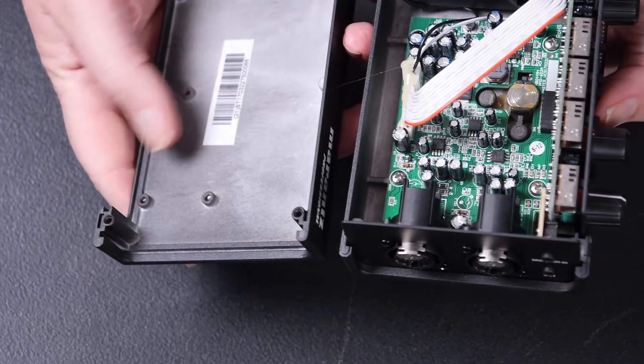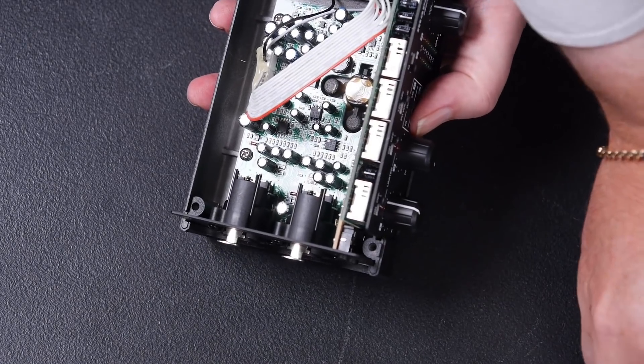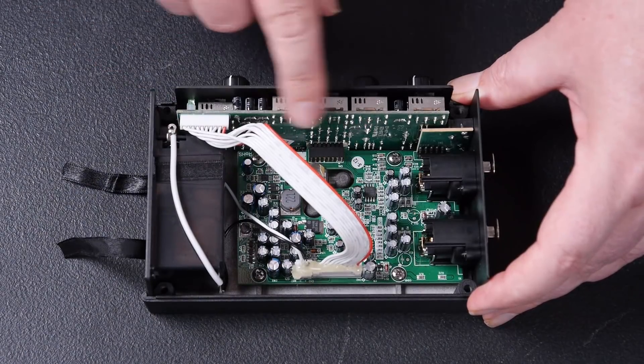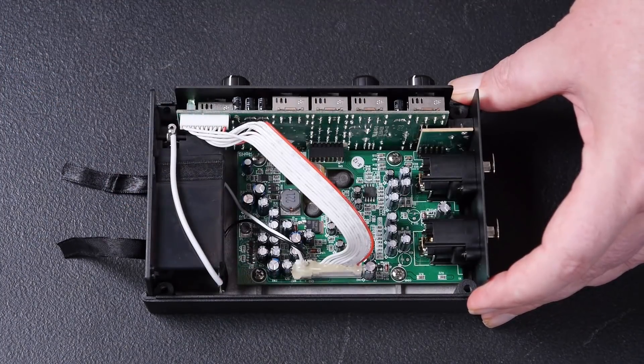That looks nice — a nice cast aluminium box. That's interesting construction: we've got this ribbon cable between the front panel board and the main board, and a liberal amount of hot glue on one end.